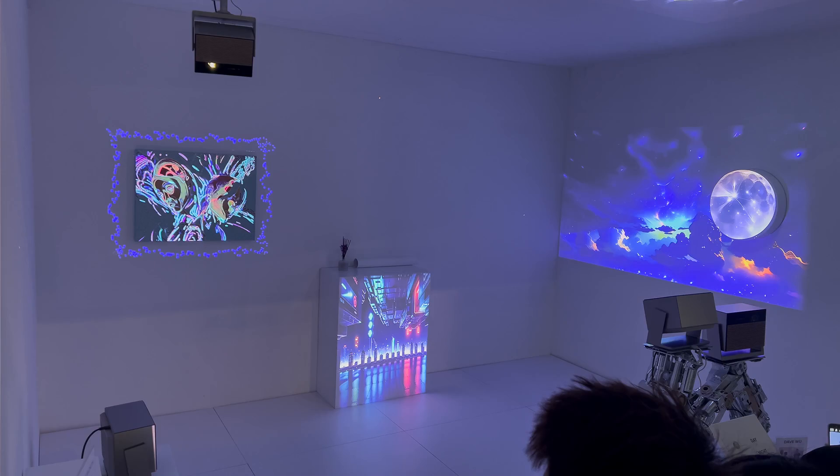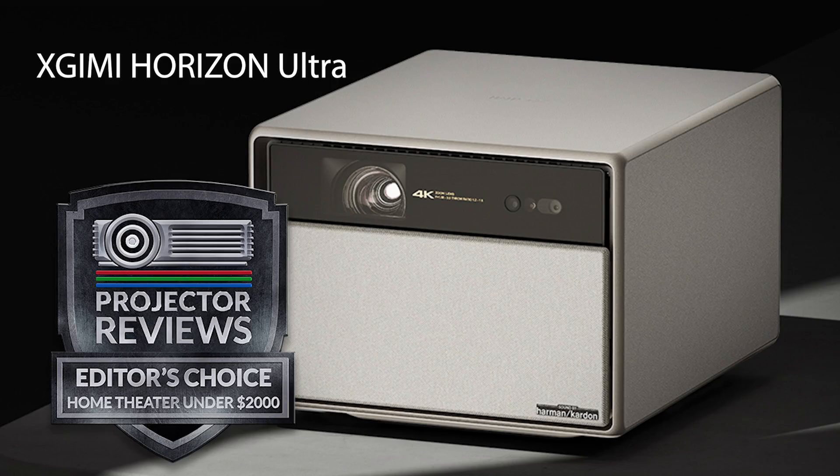I'm curious to see what Kevin and XGIMI will come up with next — though that's a secret for now. Hopefully at the next show they'll bring something else that's absolutely amazing. To learn more about the XGIMI Horizon Max, check out xgimi.com and check out our reviews of prior XGIMI products, including the Horizon Ultra, which we think is the best lifestyle projector on the market today. Take care everyone and we will talk to you next show.